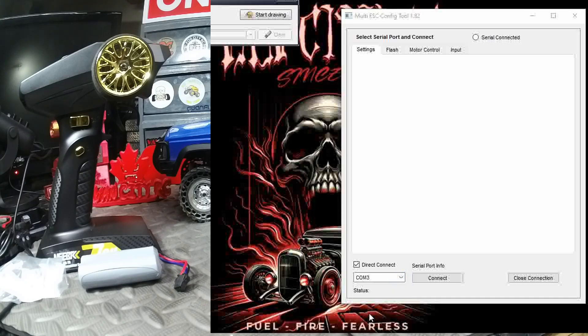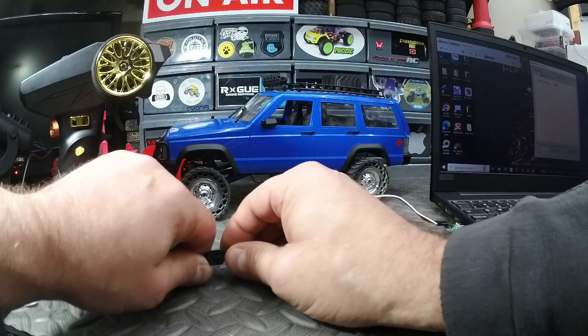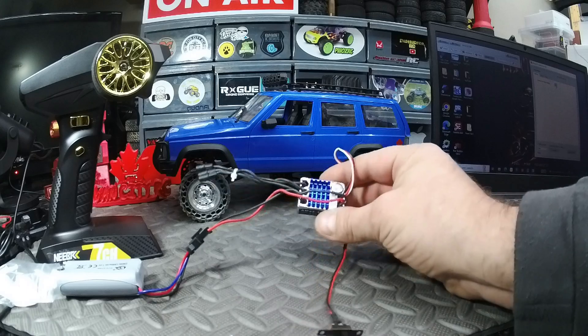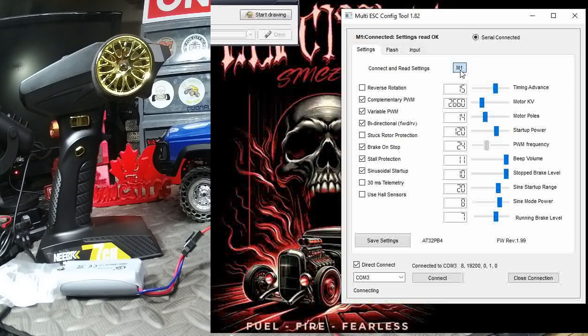You can see M1 here, but before we connect to M1, you have to plug in your battery and power up the ESC. Battery's plugged in, power it up — a little blue light is on, so we're powered up. Now click M1 and you can see it says 'connecting to ESC' at the top — and there we go, we are connected.